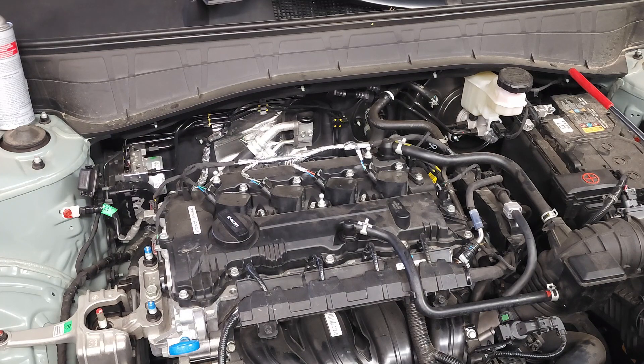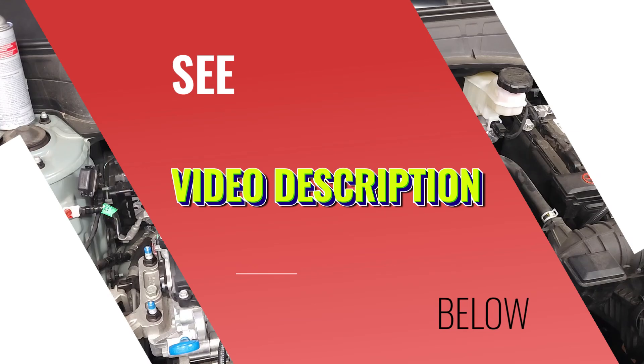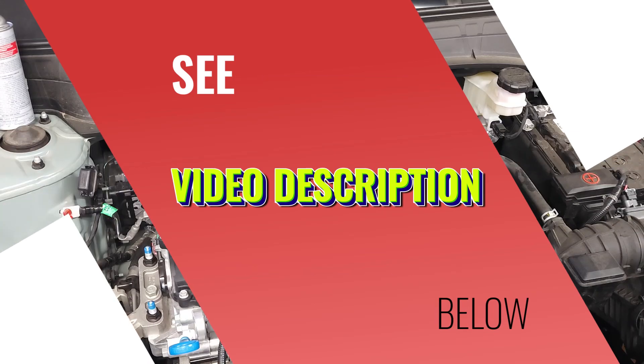We're going to need a 10 millimeter socket with a 6 inch extension and a ratchet. You may also need to perform an oil change and change out your oil filter. Other items might include a small flat tip screwdriver to unlock the locking mechanism on the electrical connector. Please see other items in the description below.